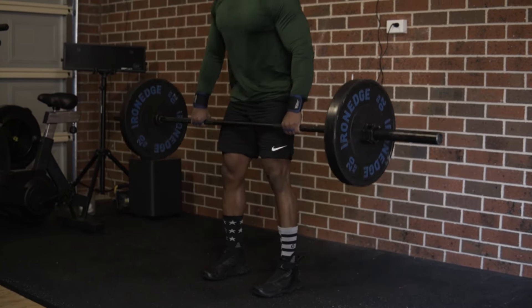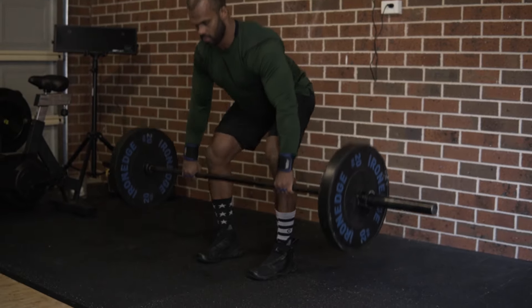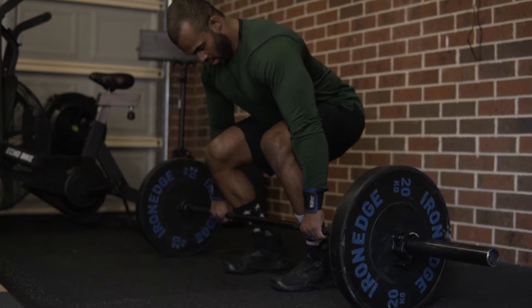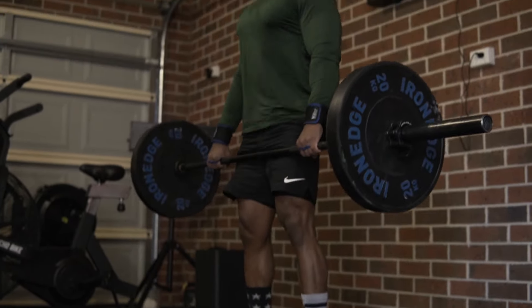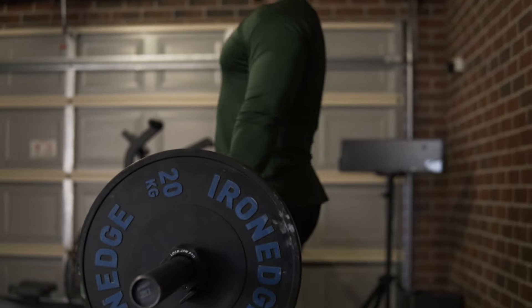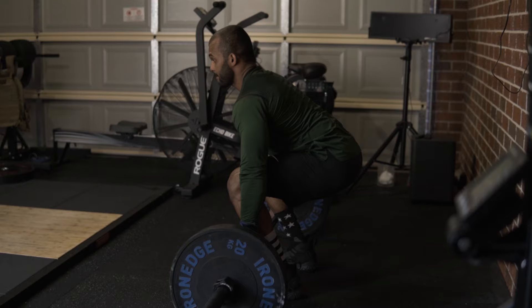The deadlift is a lift everyone should be able to perform. When you are doing this exercise, try to follow these key points. Number one: the feet must be shoulder width apart. Number two: full grip on the bar — I'm using a double overhand grip.